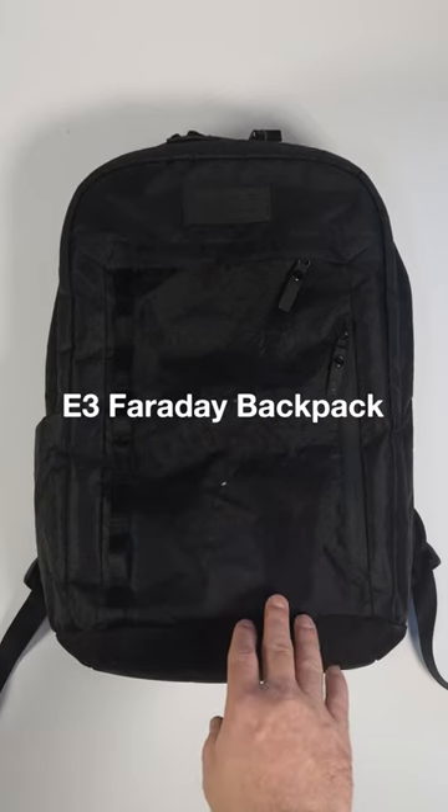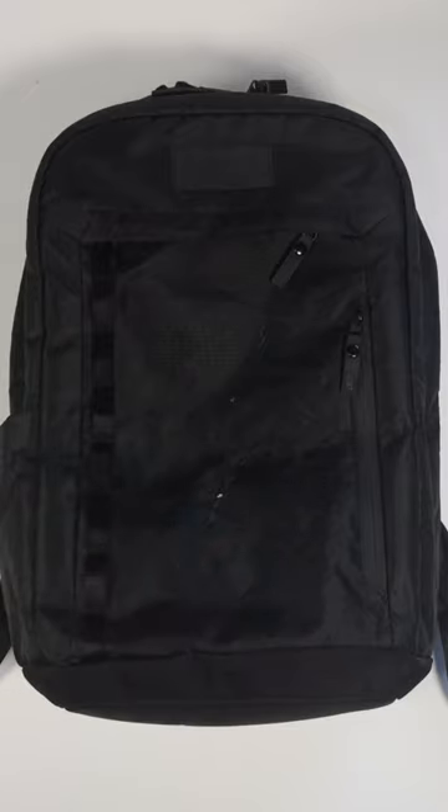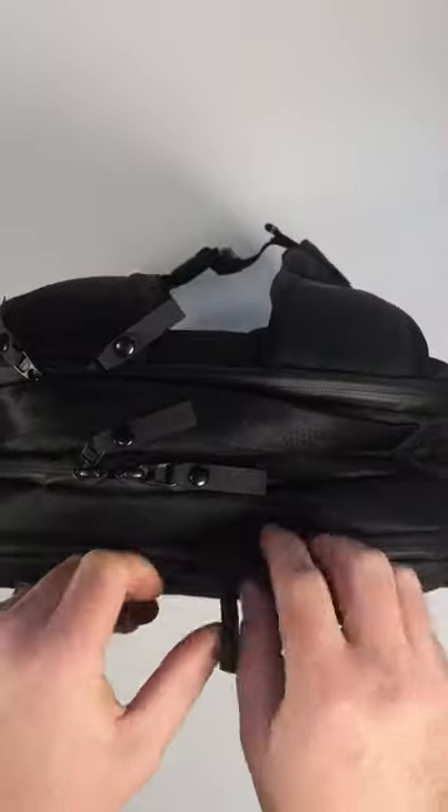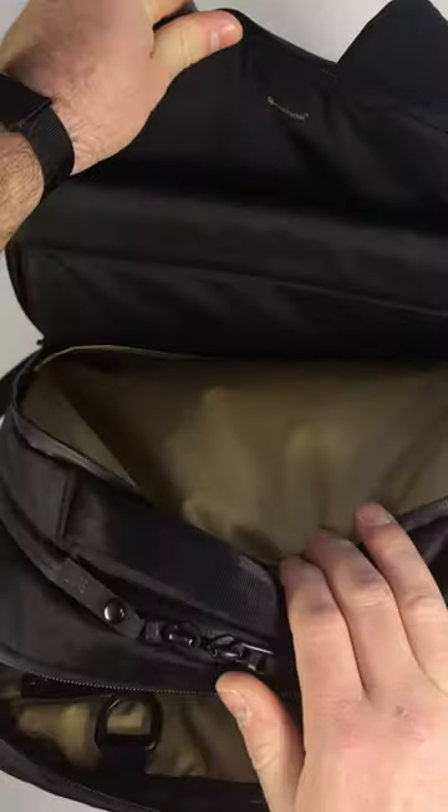We get a lot of questions about our E3 Faraday backpack, so I wanted to run you guys through a couple things. The entire bag is not Faraday, so let me show you what is. In this pack, there are two removable Faraday sleeves — one for your phone and the other for your laptop.